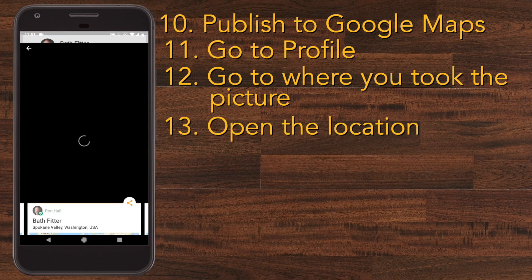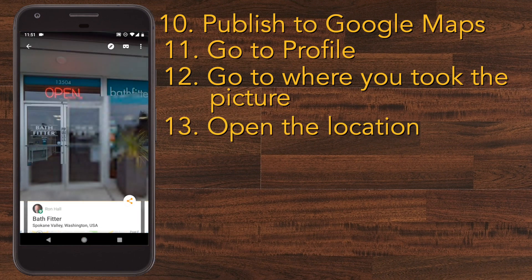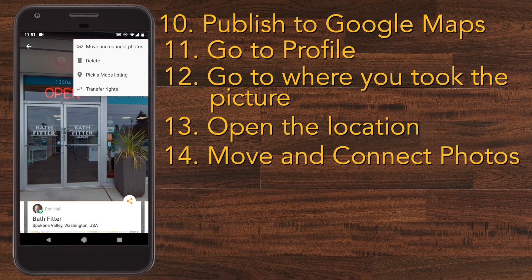Click the location and it'll take you to your images where you can now attach them to each other if you have more than one. Press the three dots and tap 'Move and Connect Photos.'